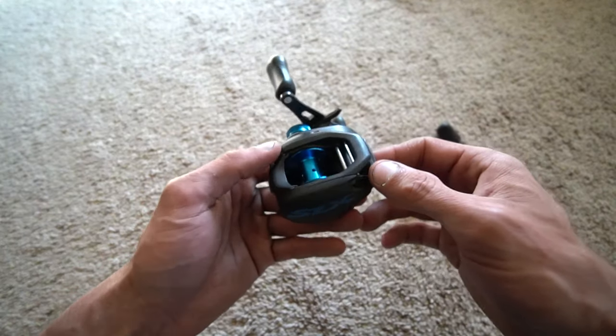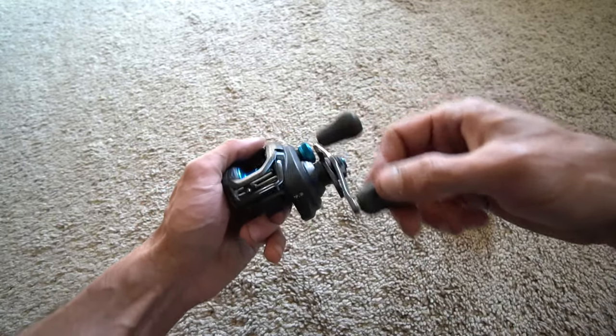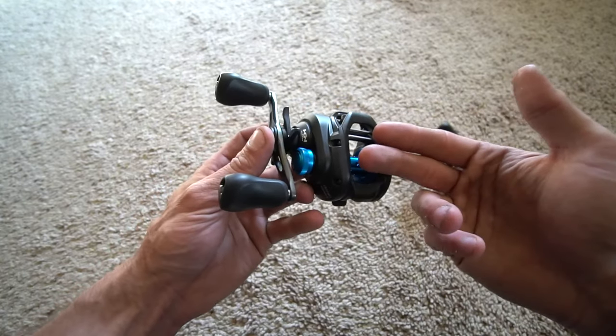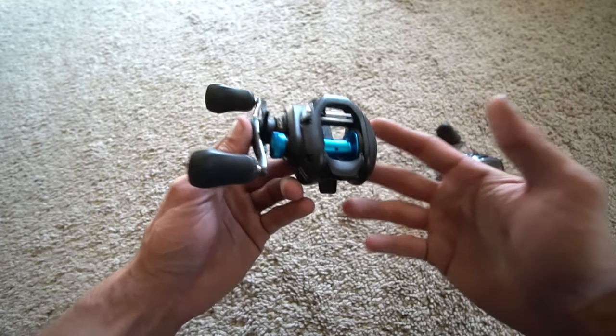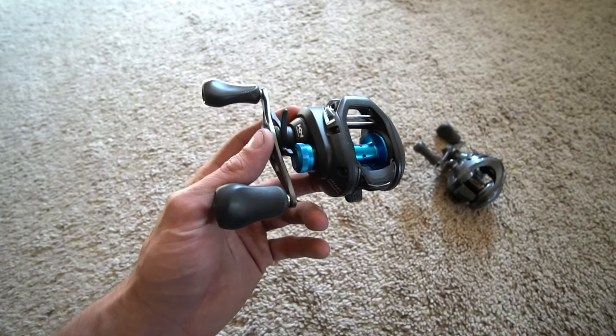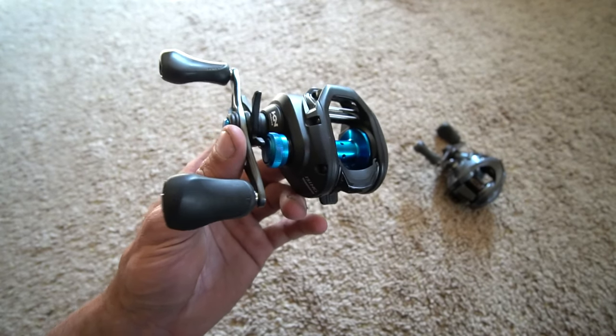On the SLX, you have 29 inches per turn. Yes, that is a high gear, but it's not 30. I can fish a bottom bait on this, I can fish a crankbait — a whole bunch of things. Do I think it's the best reel out there for a hundred dollars? I don't want to say the best, but it is very good in my opinion.